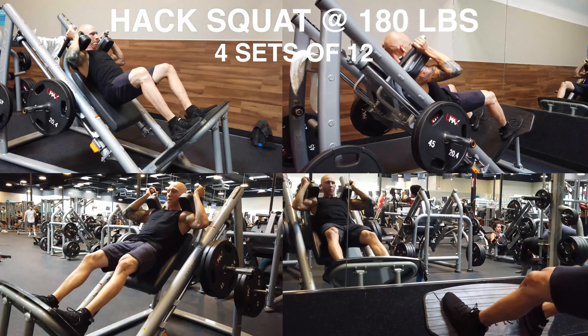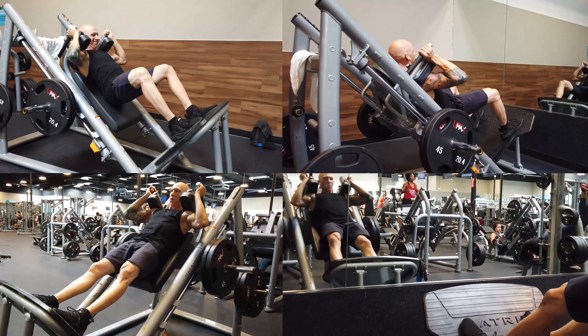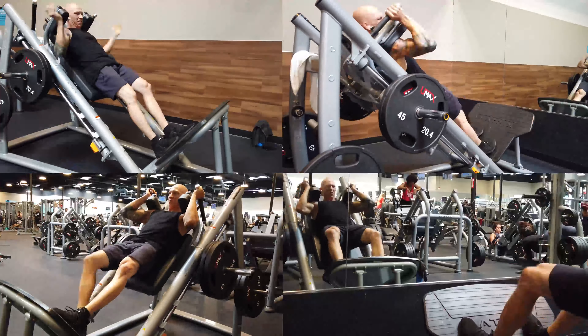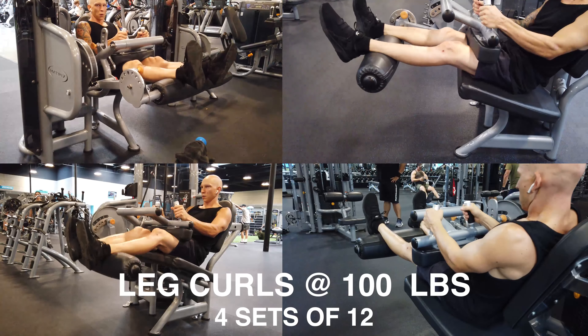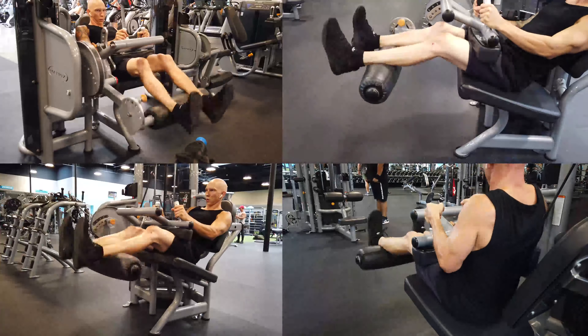Let's head over for some hack squats now. Now we're going to do four sets of leg curls. Next we've got some leg extensions.